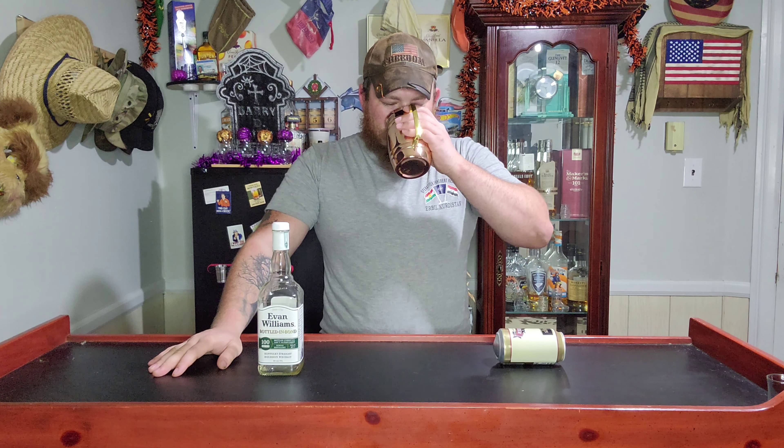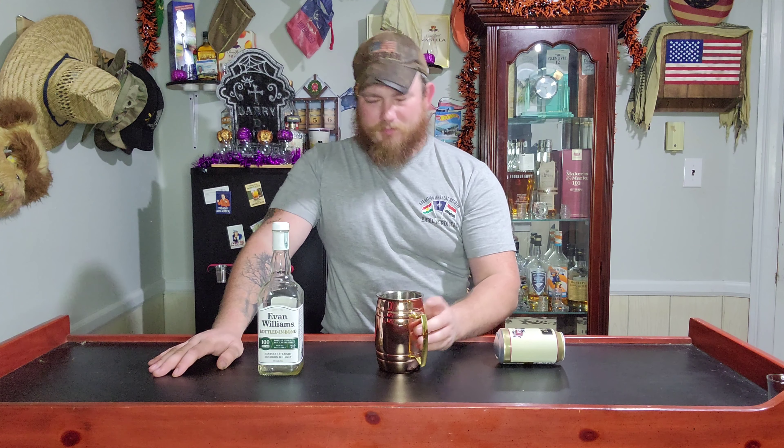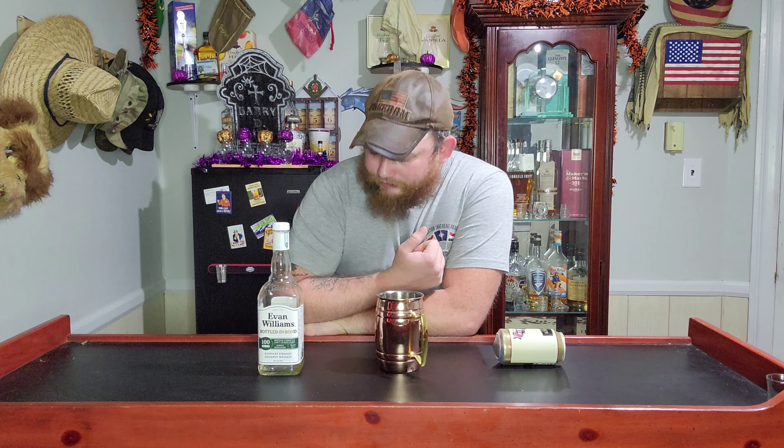Cheers. Let's give it a try. Hmm. Okay. So on the flavor, I feel like it's sweeter than I've ever had it. And this is the same ginger beer that I've used for a lot of different videos. But it tastes more sugary, more sweet with the Kentucky bourbon.